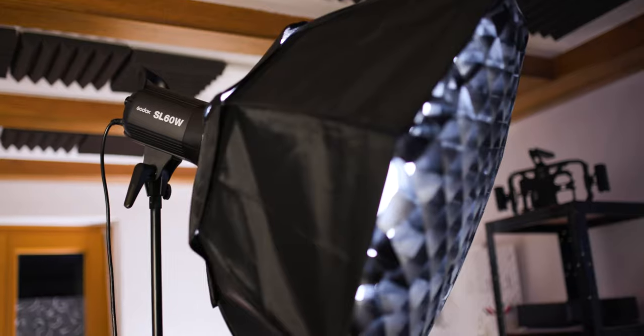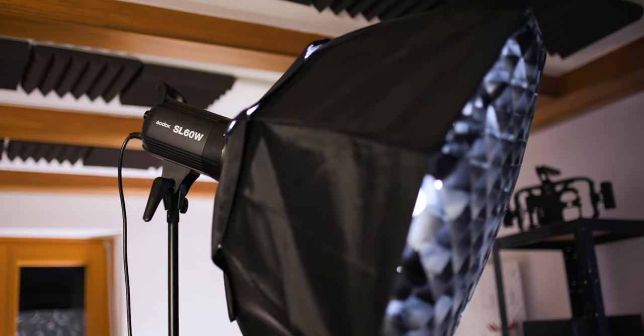Something very important when shooting at high frame rates is that you have lots of light, because with a high frame rate you need a high shutter speed, and that means you need lots of light. My light of choice is the Godox SL60 using a softbox. This light is the best bang for your buck — you can get it for under $200 and use it for absolutely everything.